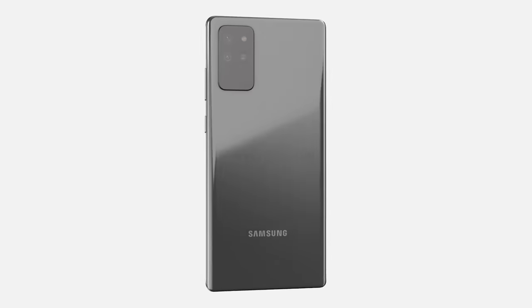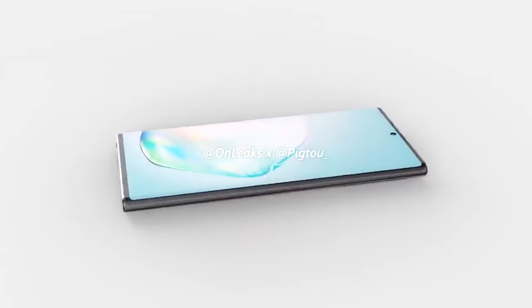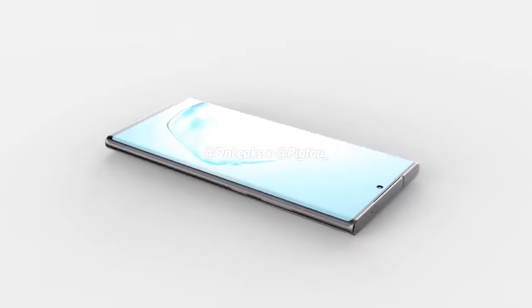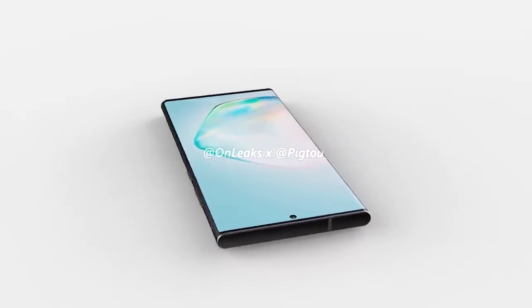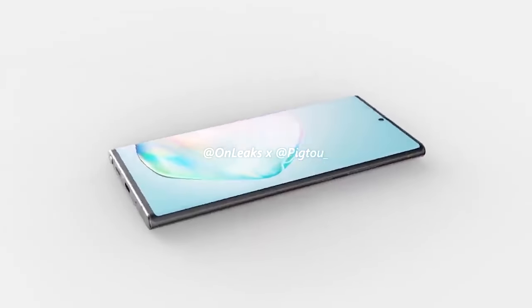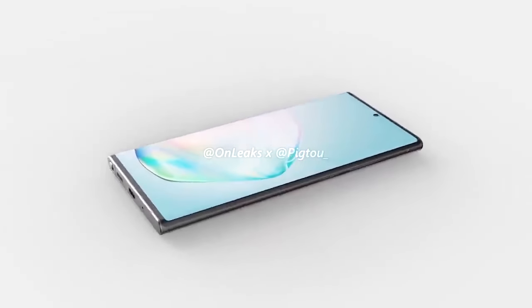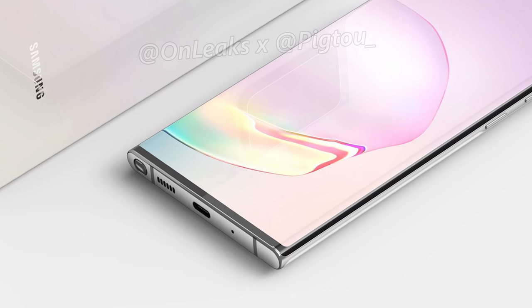Next up is the Samsung Galaxy Note 20 Plus, with renders provided by Pigtail On Leaks. The Note 20 Plus is coming with the largest 6.9-inch curved AMOLED display, with a punch-hole camera top center. There have been plenty of display leaks from Ross Young, but he has since deleted those tweets, suggesting an issue or that he was asked to remove them. We're expecting an LTPO display. The Note 20 Plus dimensions come in at 165 by 77.2 by 7.6 millimeters. With the trimmed-down bezels, it's pretty much all screen. Volume and power buttons are on the right, with the left completely smooth. The bottom layout is the same as the Note 20 — S Pen, speaker, USB port, and microphone.